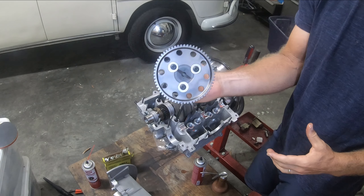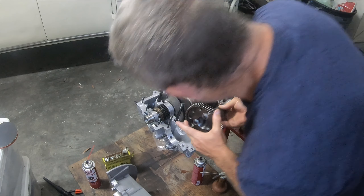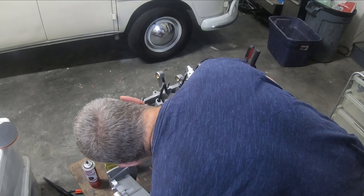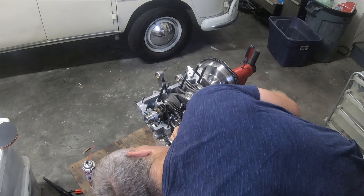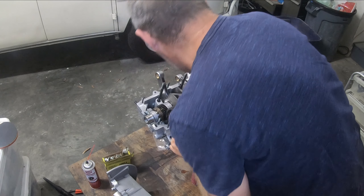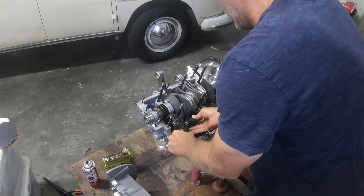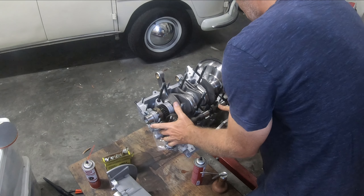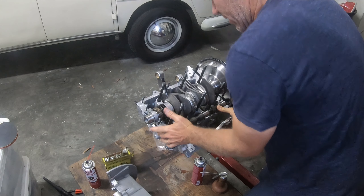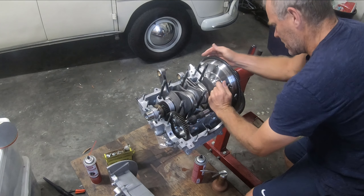Now I'm going to look on here and find my one dot, which is right there. I want that one dot to go in there, which it is. I'm going to just walk it down and put that into the bearing. Now it's locked in there.